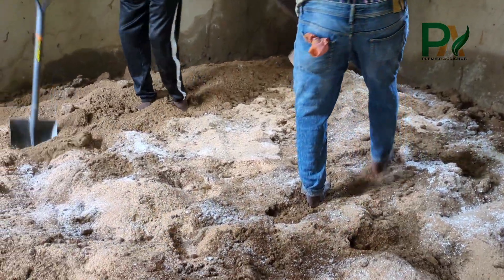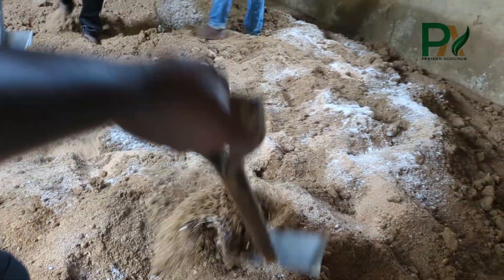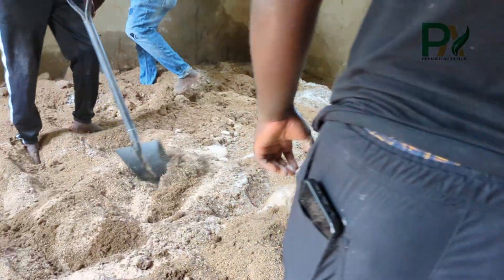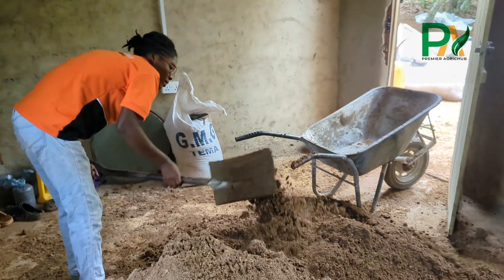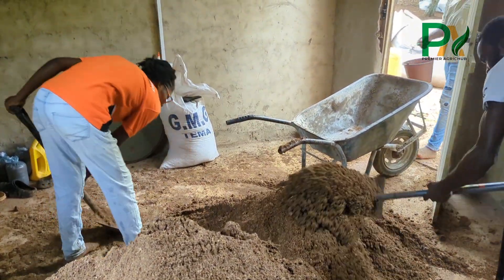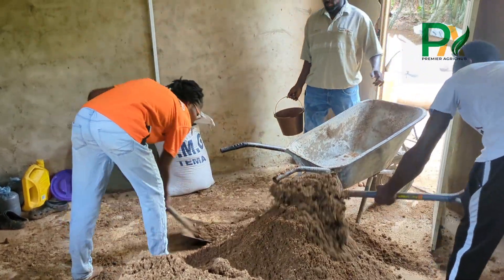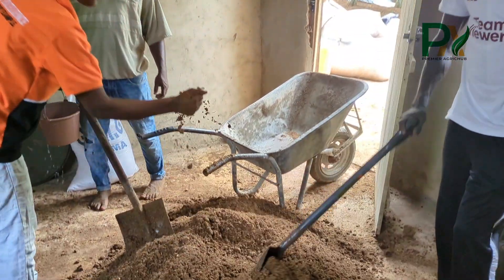Quick question: have you ever tried composting for mushroom before? Comment yes or not yet below. I've seen people growing mushroom on sawdust without composting it at all — have you practiced it before and how was it? Let's engage in the comment section.